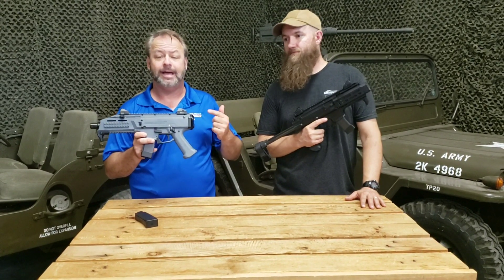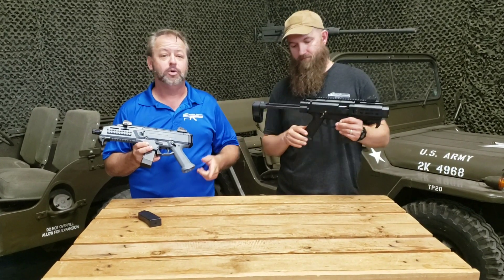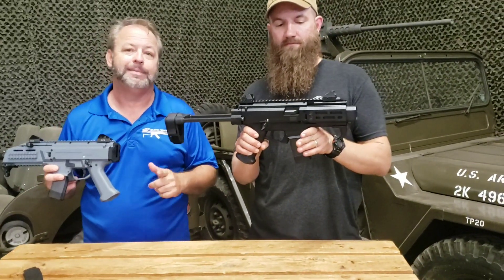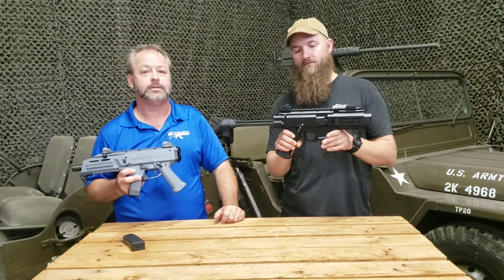A lot of guys and girls have also been adding stocks for their favorite SBR, but we're now looking at a new product — the Micro. We just got them in, and we're taking a look at them today. We'll do a quick video to tell you a little bit about it, and then Matt's gonna take it down to the range.